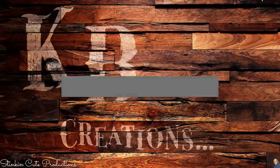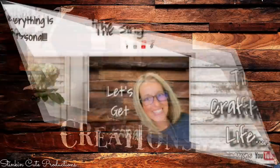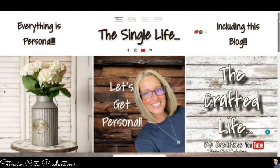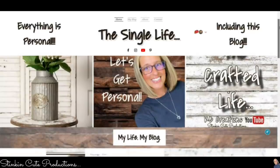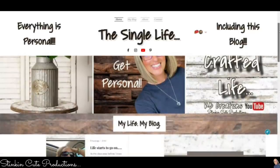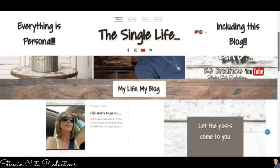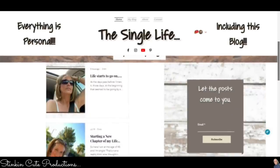Who is today's KB Creations crafter of the day? You'll want to stick around to the end of the video to see if it's your creation being featured. If you're interested in following me on this next new chapter of my life, you can find the link to my blog in the description box below, where I'll be posting a new blog every Friday morning at 8 a.m. This is where I get personal, because everything is personal, including this blog.